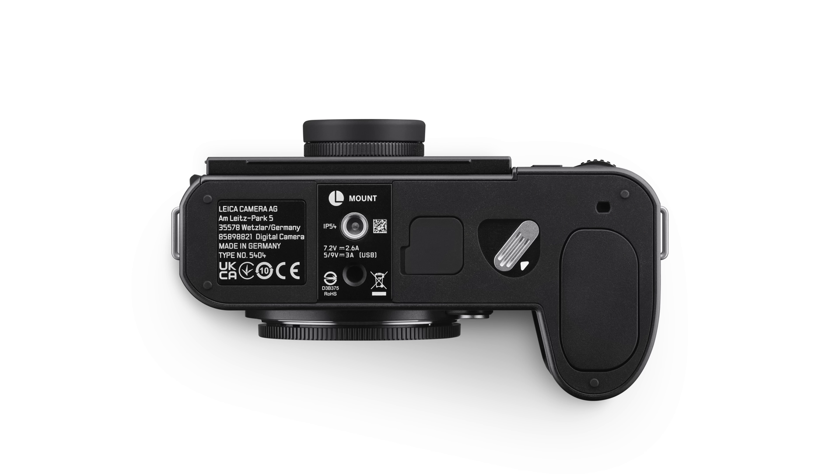The battery type is the same battery we see in the SL series and the Q series — they share the same battery. However, it's shipping with the new updated SCL6 battery that we first saw with the Q3, which is a 2200 milliamp hour battery. Same size battery, it just has more juice to it.